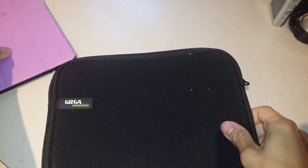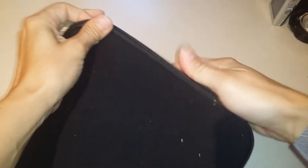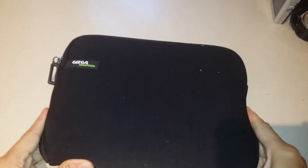This is good for up to the 10 inch. Here's my Kindle Fire, the large one. I also have a case on that one, but even with the case, it fits in really nicely. It zips closed, so if you have a tablet, a notebook, whatever, a Chromebook, it'll fit in here.